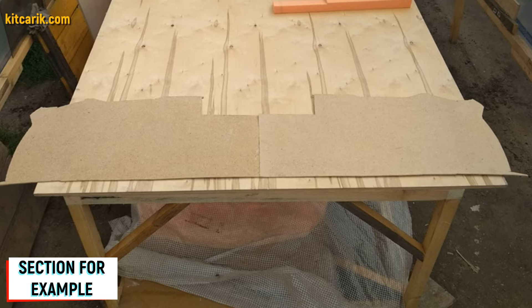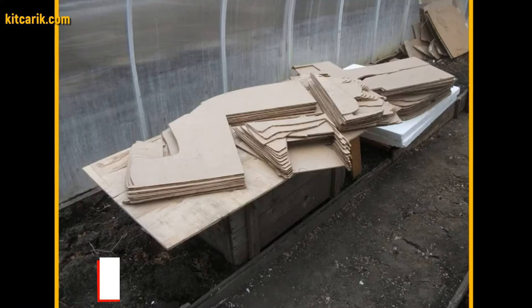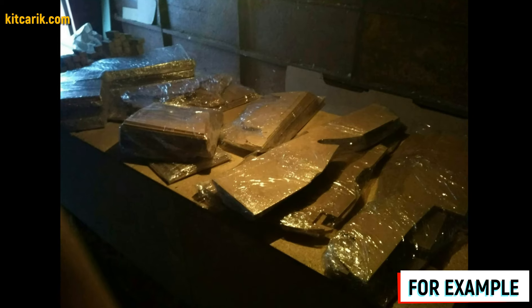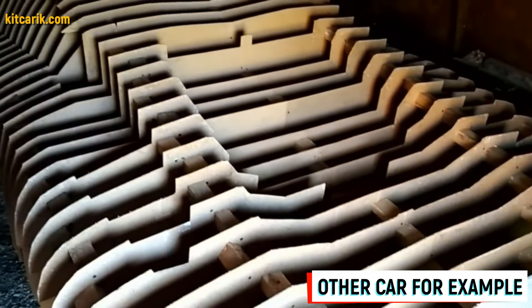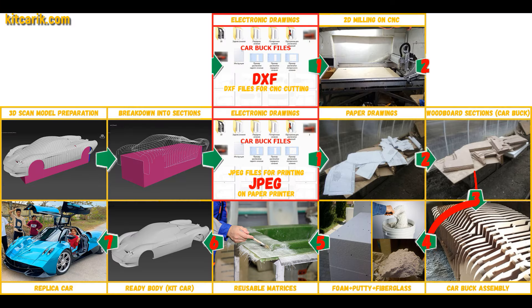Cut out the sections from the fiberboard with a jigsaw. As a result, you obtain a whole section from two mirror halves. The fiberboard sections are ready. To be honest, the previous stages were boring — essentially doing applique like children. But from this moment begins the most interesting part: car buck assembly.